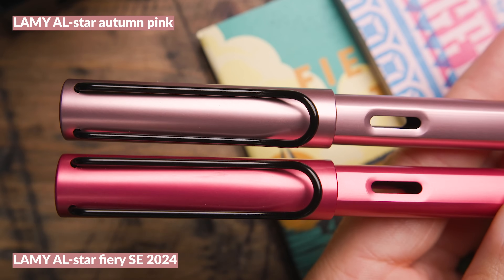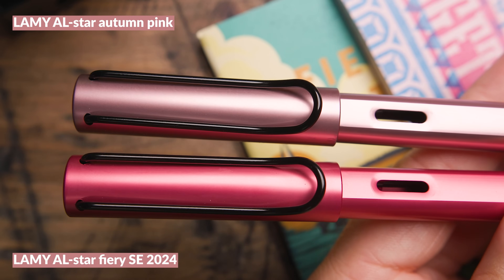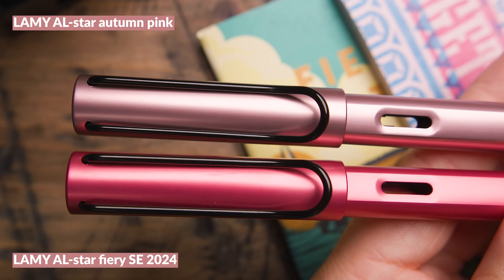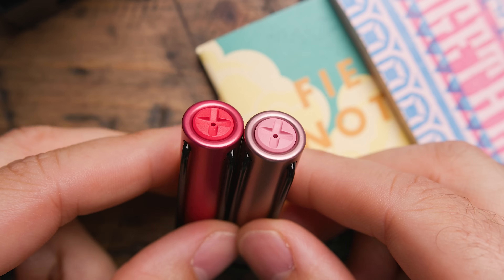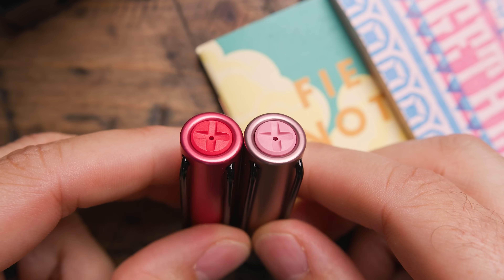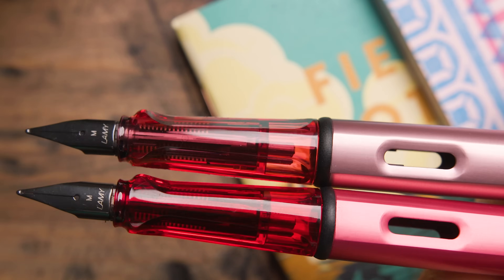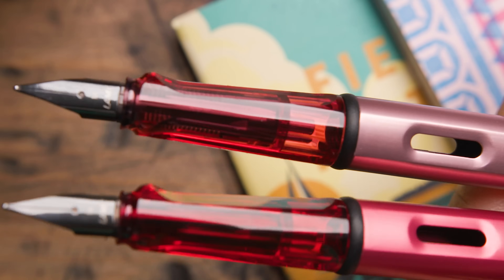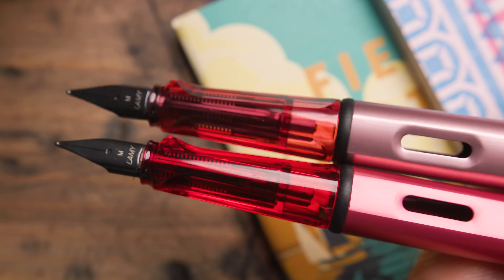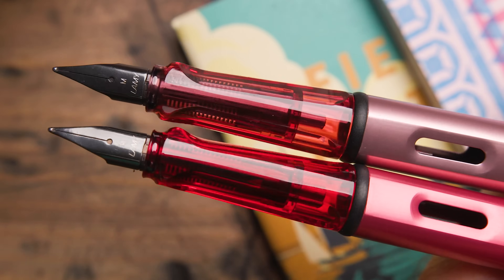The Lamy AL-star Fiery came out just a few months ago — it's a brighter pink with a strong red leaning, and it does have a different finial and grip. If you compare the grips, Fiery has more of a true red while Autumn Pink leans a little more pink on the grip.